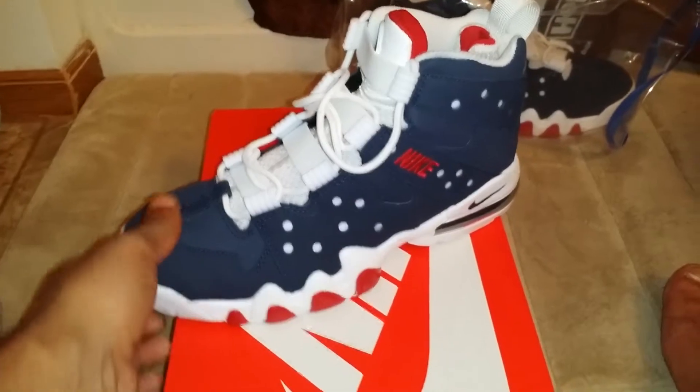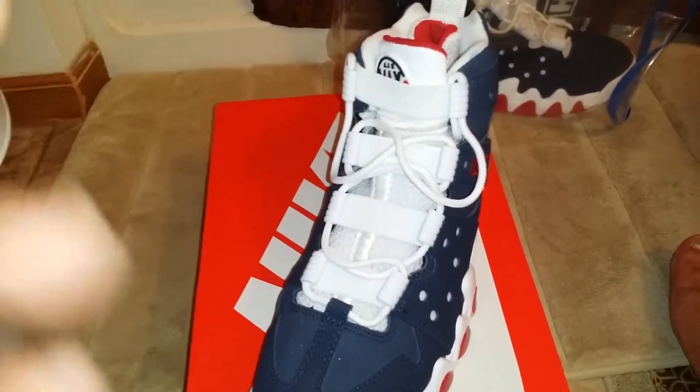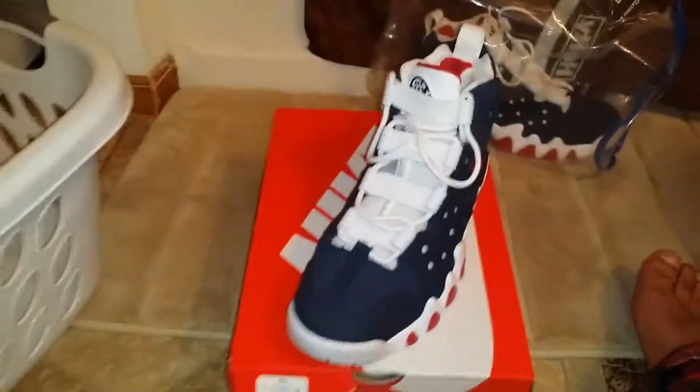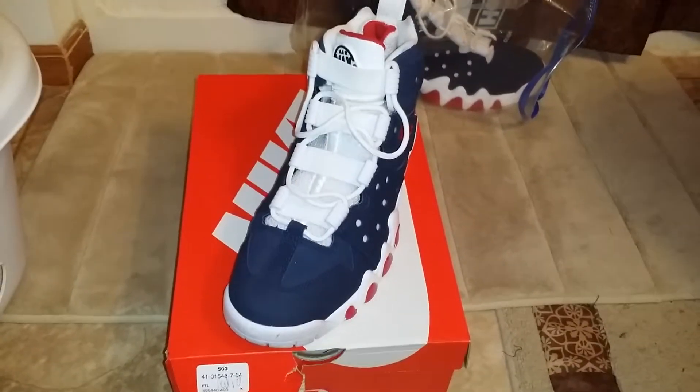Hopefully you got them, because these did sell out quick. But Foot Locker did have a restock on them — as they always say, a restock. They just hide some stuff in the back, truthfully. Subscribe, and let me know if you got them, if you enjoy them, or if you want them.